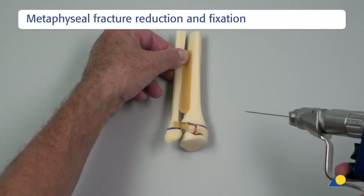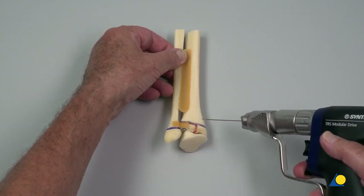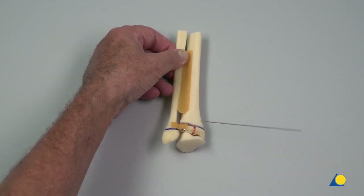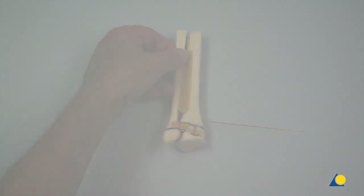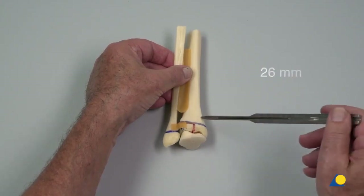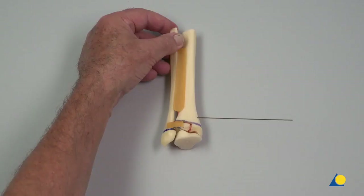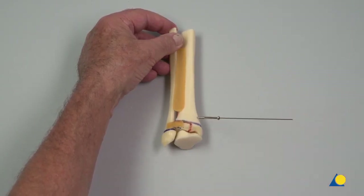Depending on the size of the lateral dorsal Volkmann wedge, a second screw from anteromedial may be recommended. Normally, if the wedge is smaller than 2 cm, the distal screw is sufficient for joint fixation. Here, a second cannulated screw will be inserted from anteromedial to posterolateral. The screw length is measured using the depth gauge, and the cannulated screw is slid over the guide wire and inserted using the screwdriver.